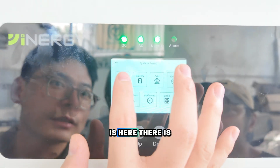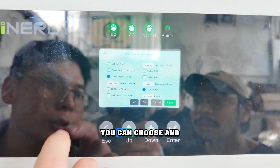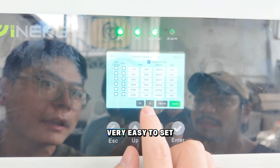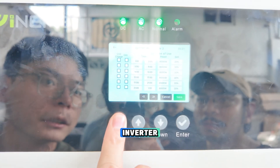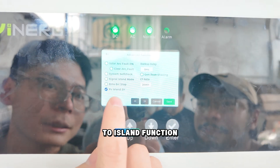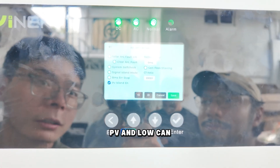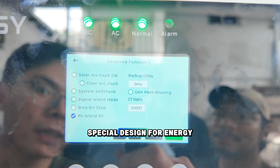What's important is there is a work mode — three work modes you can choose from. We also have a TOU setting, very easy to set how you use the inverter. And we have a pure PV to island function, which means you only use PV and it can power the load — no need for the battery. Special design for energy efficiency.